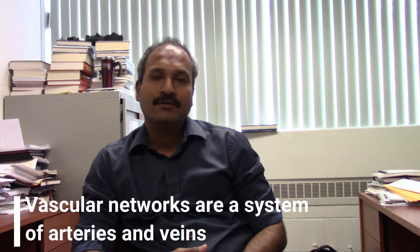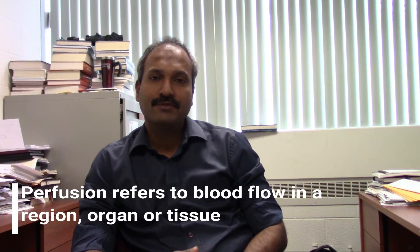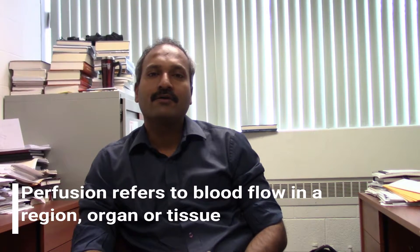Some of the current limitations in bioprinting are the ability to form solid structural material that can span several centimeters in dimension. Also, integration of vascular networks is a big challenge. The ability to perfuse various parts of the construct in order to deliver nutrients, remove waste, and deliver oxygen to keep the cells alive is an important issue that many groups are currently trying to tackle, but so far good solutions have not been fully developed yet.